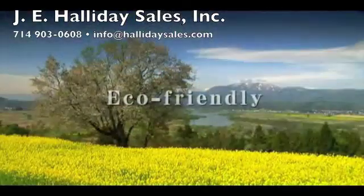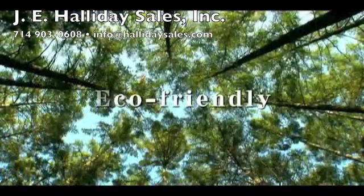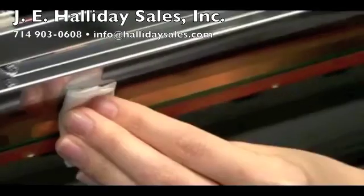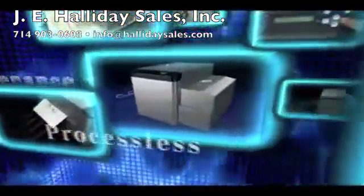Mitsubishi Imaging proudly presents a revolutionary new breakthrough in chemistry-free computer-to-plate technology. Introducing Thermal DigiPlate, an environmentally friendly CTP system which is truly processless and chemistry-free. The development was made in line with our corporate vision: conservation of the global environment.